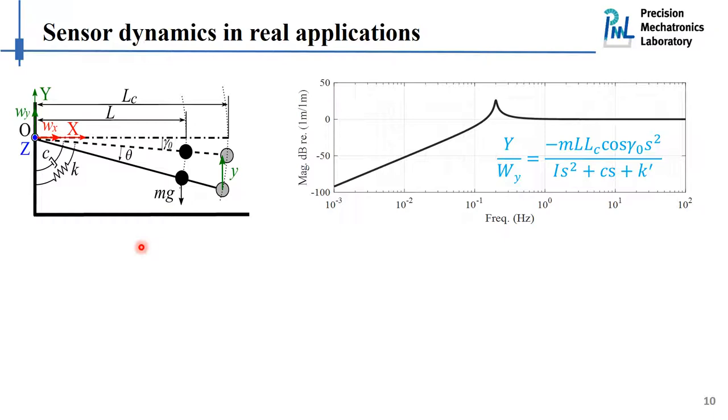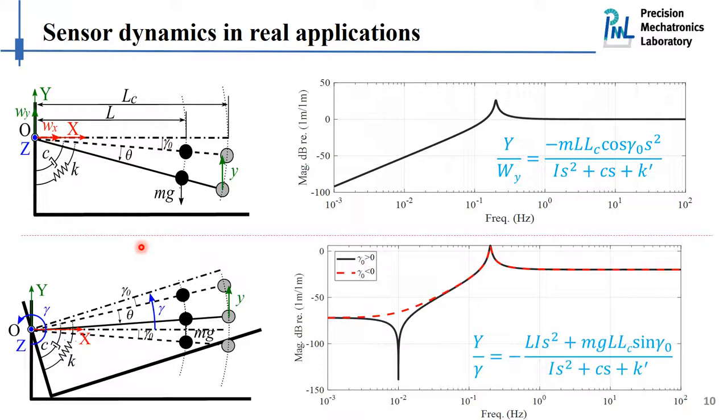Let's move to the second scenario, where the sensor is excited with a pure rotational excitation. We derive the sensitivity for this case. The denominator is the same for both translational and rotational cases, but the numerator is different. Above the resonant frequency, the rotational sensitivity has lower weighting compared to the translational sensitivity. More importantly, there is a DC term appearing in the numerator of the rotational sensitivity. This DC term contains the initial inclination angle gamma zero, and depending on the sign of this angle, we may have different shapes of sensitivity curves.